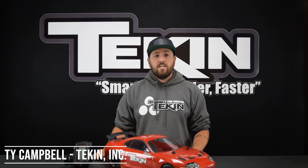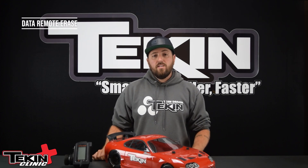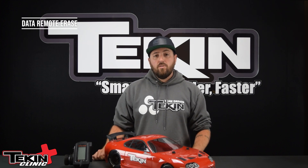Ty Campbell at Tekin Racing here, and today we're going to cover one of the lesser known features on our ESC platform — that is the data remote erase. You can set this up through your HotWire in the data logging interface area, and this lets you remotely clear the data logs on your ESC by pressing and holding the brakes on your radio. So let's set that up real quick with our HotWire and then we'll show you how it works.